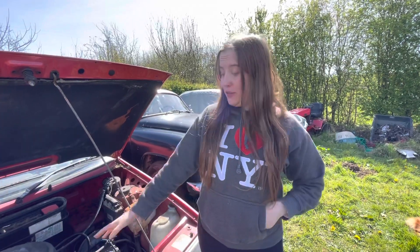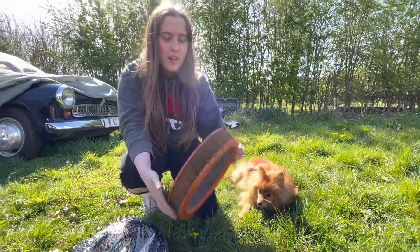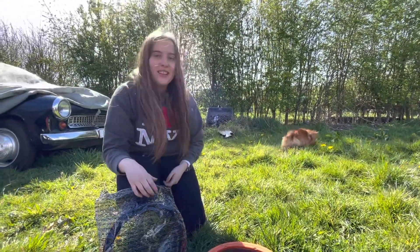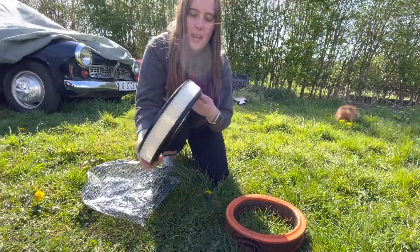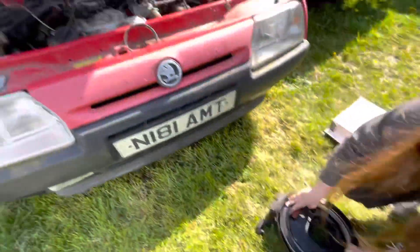Maybe even get it driving around the field here, not out on the roads, but hopefully give this car a little drive. Leah is just helping us do a few basic things. As you can see, this is the old air filter that was on the favourite, which isn't great, so we're replacing it with a new one. Hopefully that helps the car a little bit. We're going to pop that into this plastic case that we've just removed and then clip the top back on.